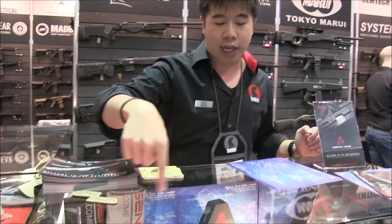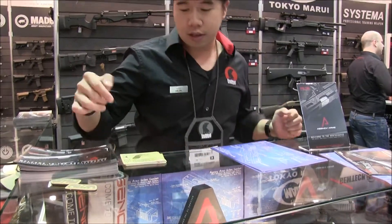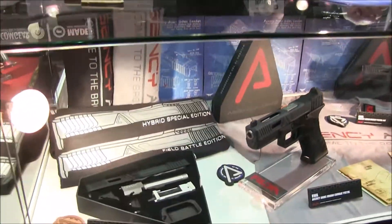It also comes with suppressor sights, so in case you want to put on an RMR, you don't have to change out the sights. Even the real gun does that. It comes with a battle plate as you can see.